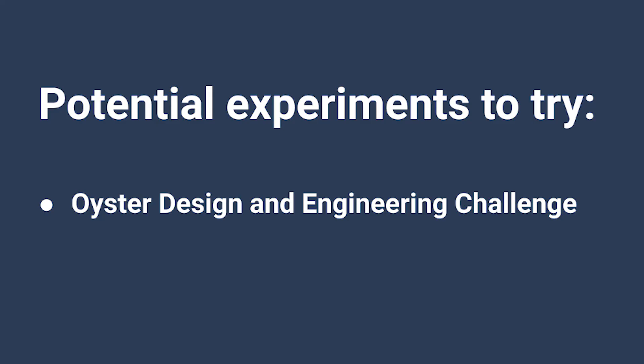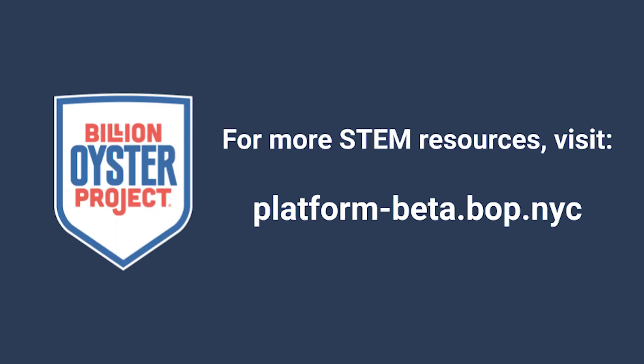Now we have learned about our oysters. Try conducting our oyster design and engineering challenge to test your oyster knowledge. Thanks for watching, and don't forget to visit BOP's digital platform for more STEM education resources.